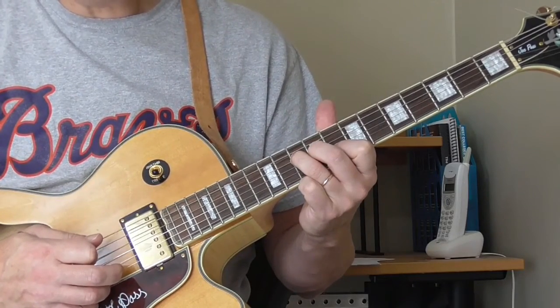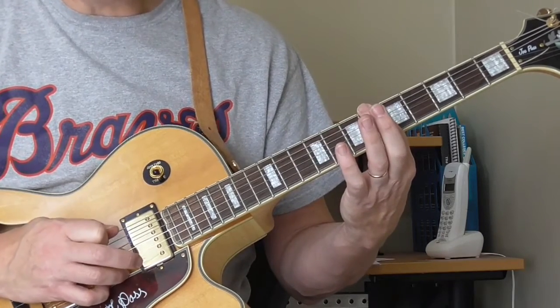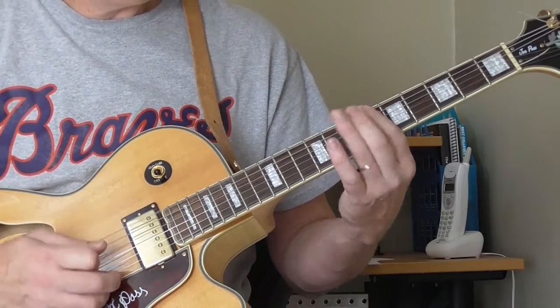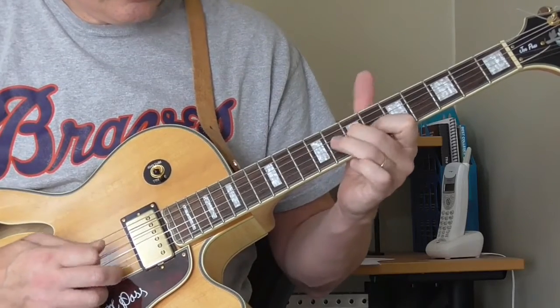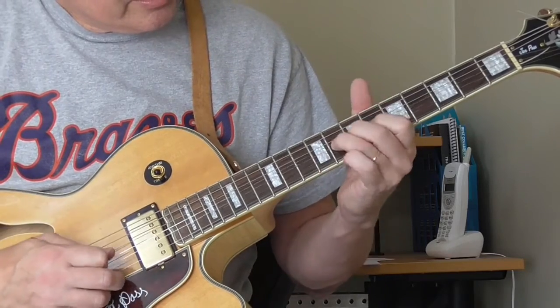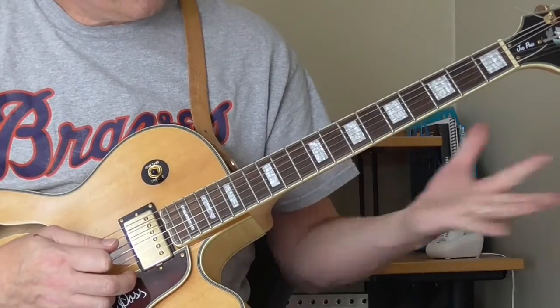Then he's going to follow the chords to the Bb with that bass note. This is the 6th fret of the 6th string. He does this and he's playing over the Bb chord.